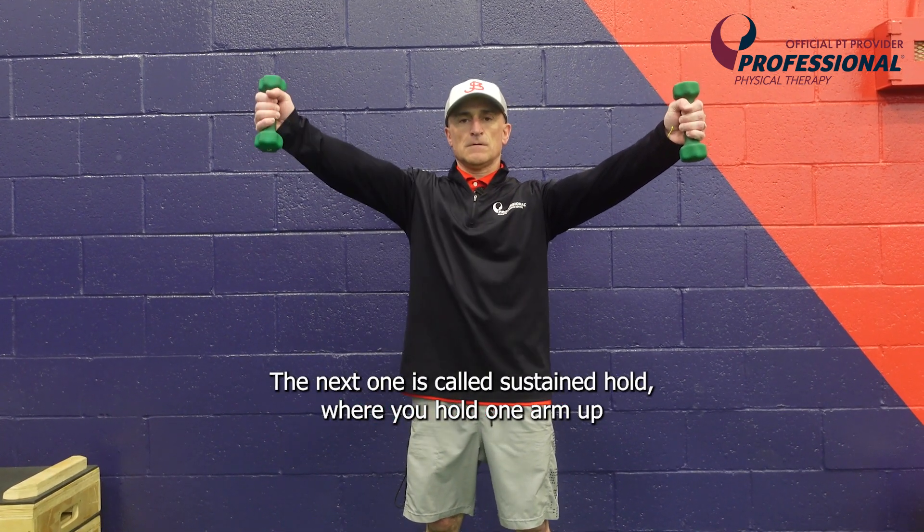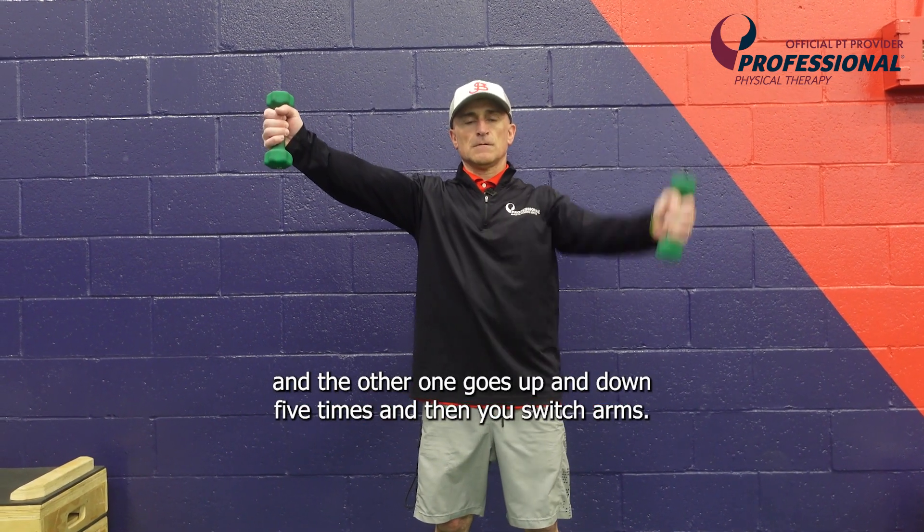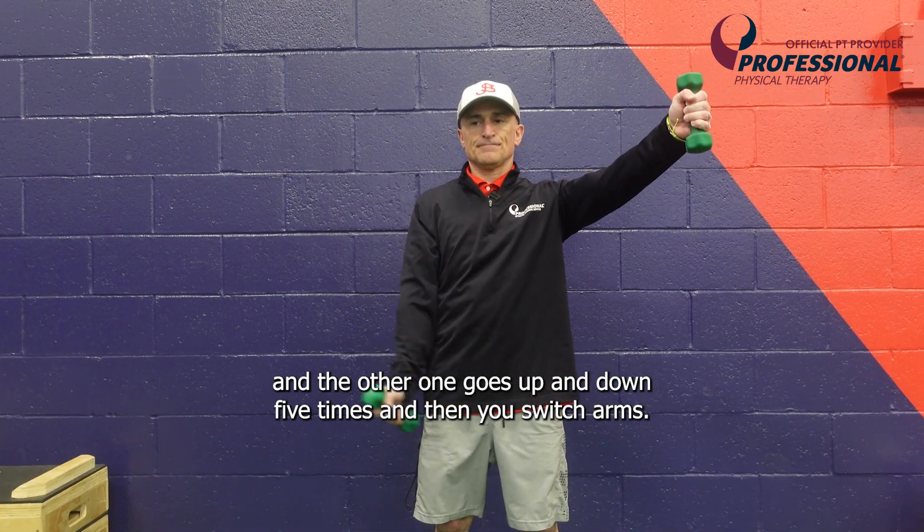The next one is called a sustained hold, where you hold one arm up and the other one goes up and down five times, and then you switch arms.